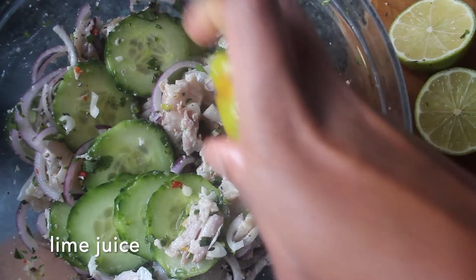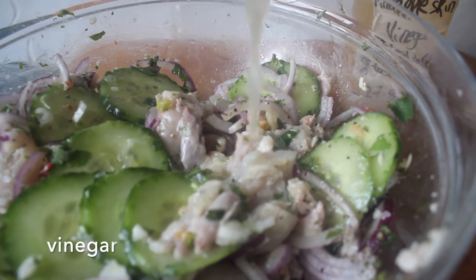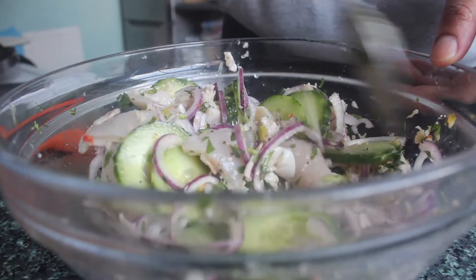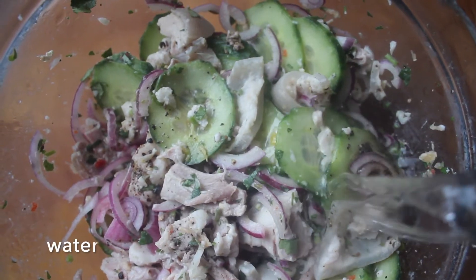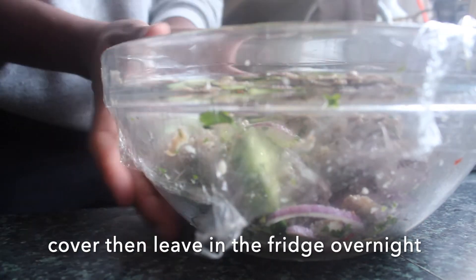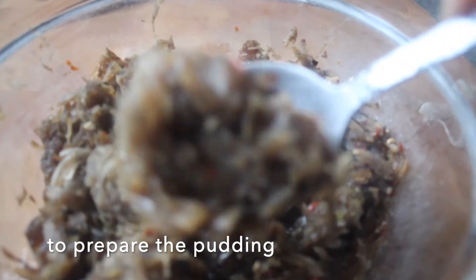I'm using the juice of two limes as well as some vinegar. If you don't want to use vinegar, you can use all limes and just substitute the amount with lime juice. Lime juice going in, followed by our pineapple vinegar — give it another mix. Then we want to add some water, and that basically makes a brine that the cucumbers, onions, and pork are essentially pickling in overnight.